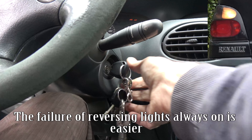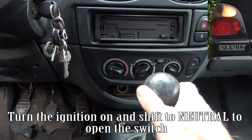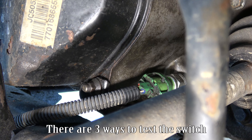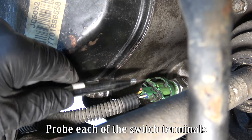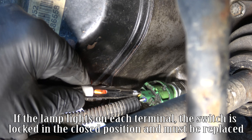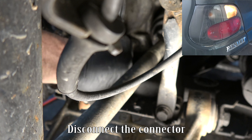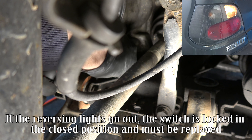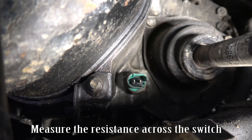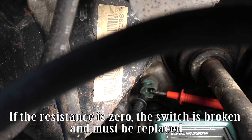The failure of reversing lights always on is easier to diagnose. Turn the ignition on and shift to neutral to open the switch. There are three ways to test the switch. Probe each of the switch terminals — if the lamp lights on each terminal, the switch is locked in the closed position and must be replaced. Measure the resistance across the switch — if the resistance is zero, the switch is broken and must be replaced.